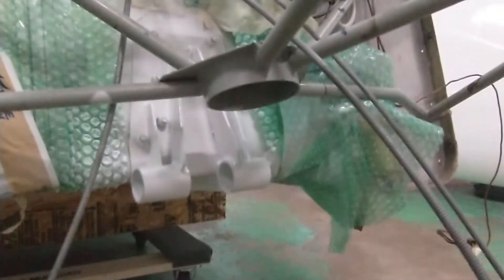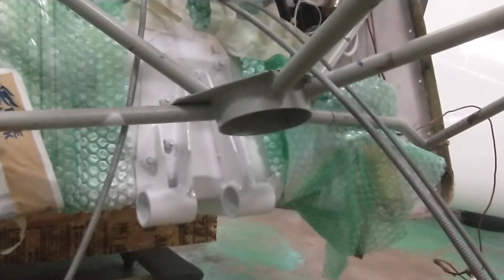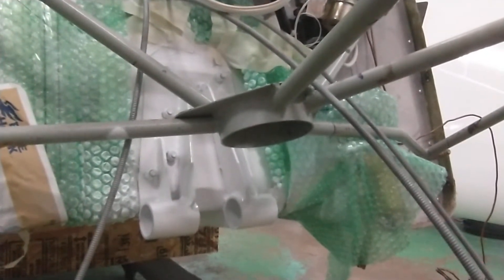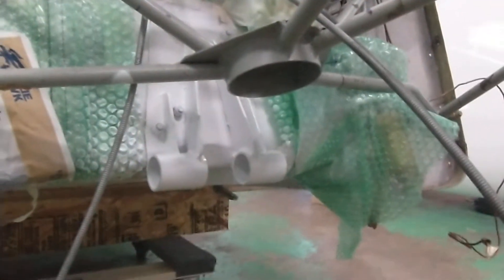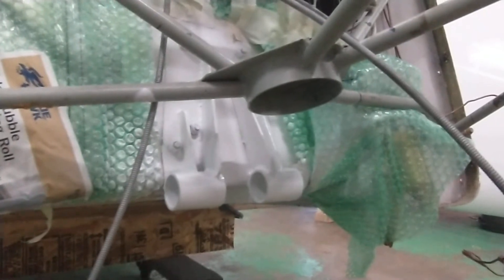I just spray-painted it - it was a little rusty. David started this build in 2006 and painted it in 2012 or 2013, I'll have to look back at the blog. Anyhow, it got a little rust just from sitting, so I wire-brushed it up, cleaned it, and shot it with some spray paint.